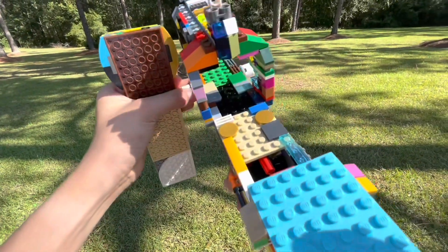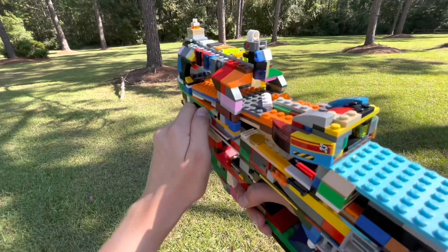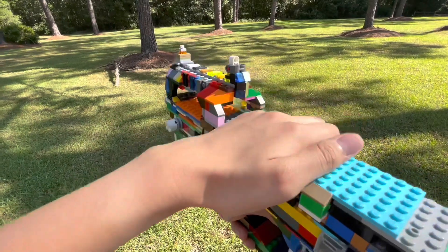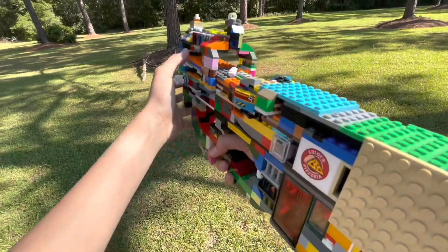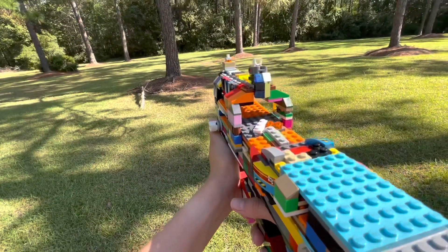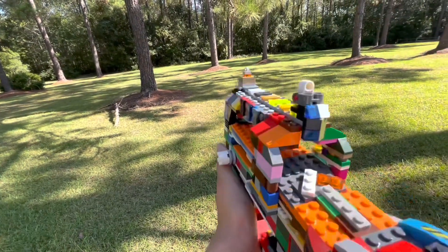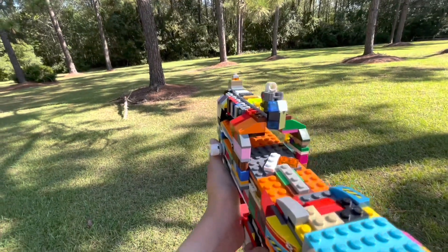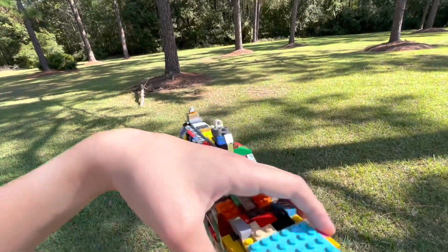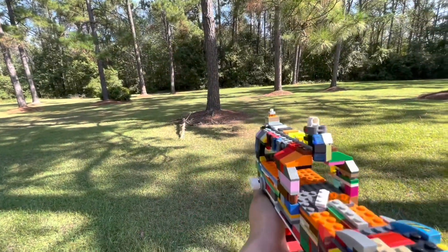And right here we have a little fake bullet, so you could do sort of like a chamber check animation. It's pretty cool. Now we'll fire this thing — it's running off semi-auto. And now, full auto.